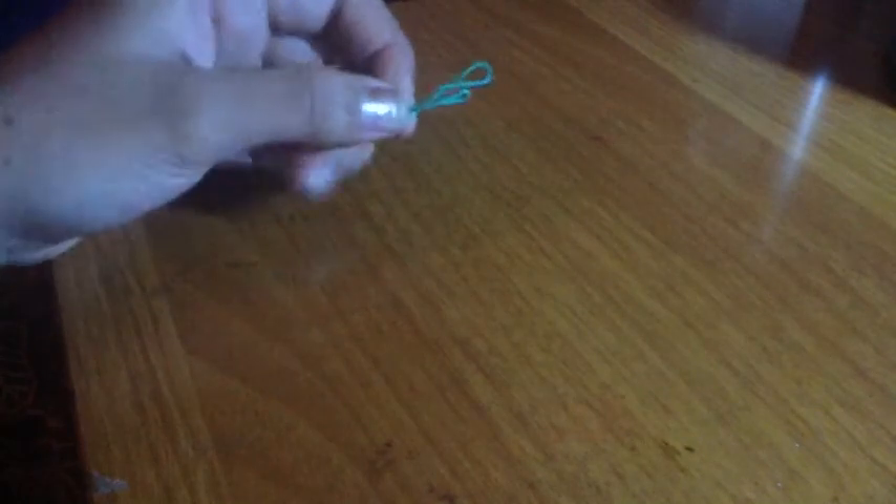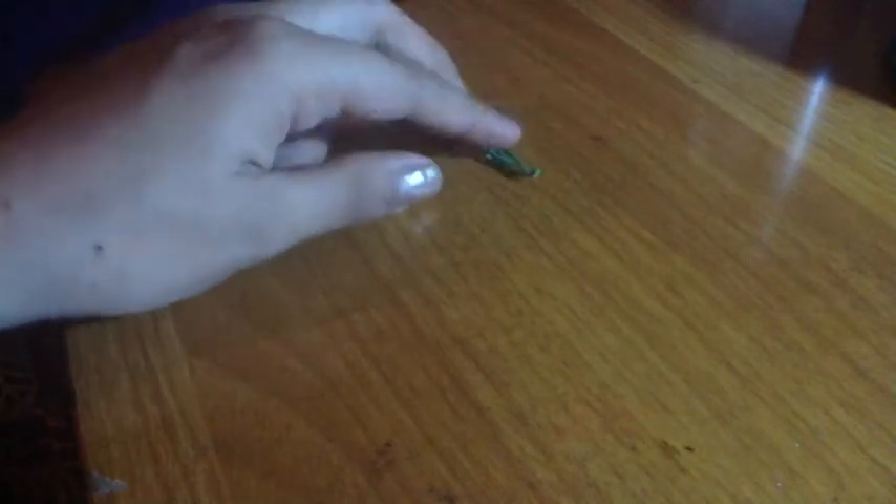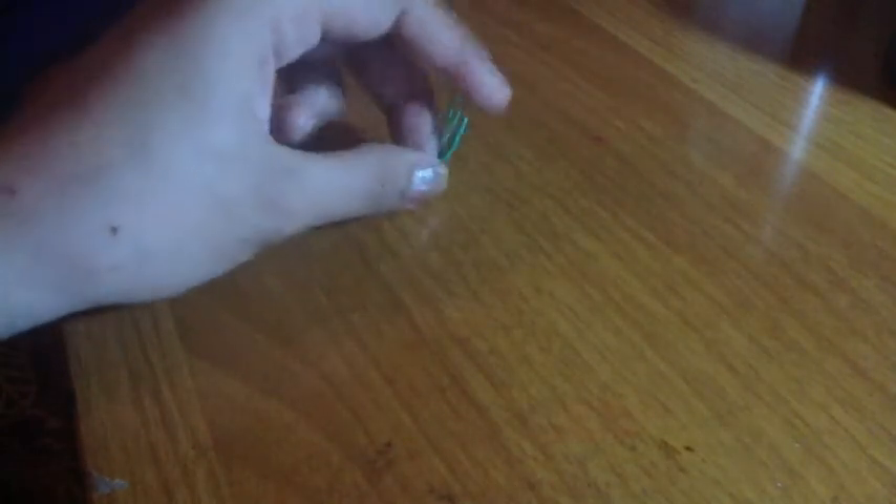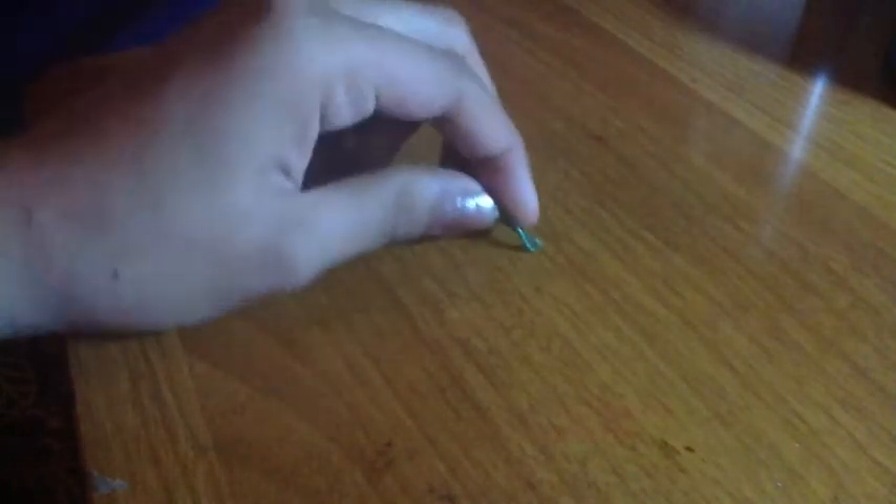Hello guys! For today's video we'll be doing bobby pins out of paper clips. These only work for small hair — if you just want to clip a little bit back and it's straight, it'll work, guaranteed. You might want to brush your hair with no tangles first, because this might tangle your hair, so make sure you don't tangle your hair.